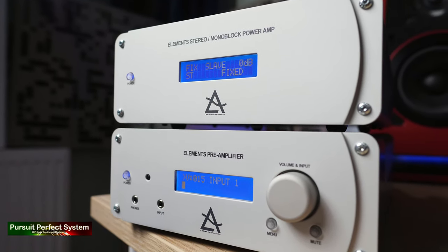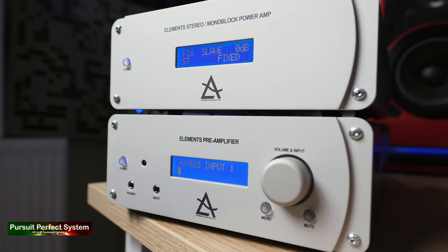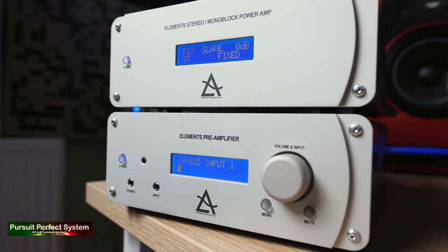I used the Elements Pre-Amplifier with its own internal DAC and compared that to using it with a more premium external DAC, testing out all aspects of performance. The Elements Pre- and Power amplifiers major on authority, power, and control, delivering a sound with real guts and drive. The sound comes over clean in the main, the bass has good authority and good punch, the mid-range is detailed, and the treble is okay — not amazing, but okay. It's a sound that's full of energy, really brings the music to you with very good timing.